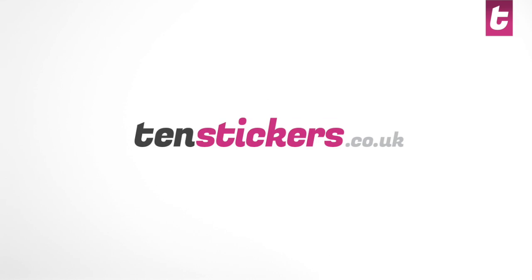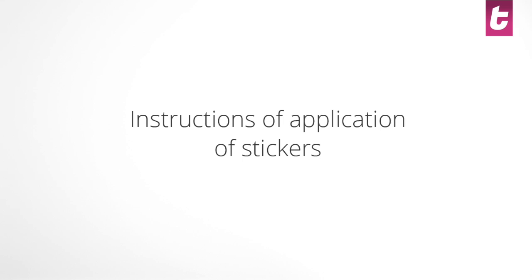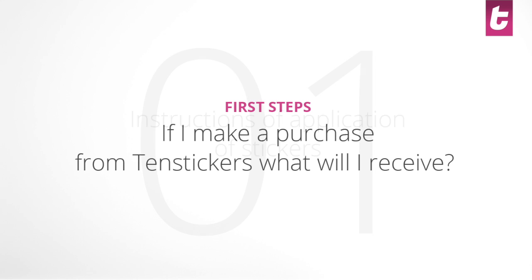Hi, we are Tenstickers. We are a company that designs and creates decorative stickers for the home and business. We have a wide range of products and can also create personalized custom designs. In the following tutorial we will show you how to apply our stickers.